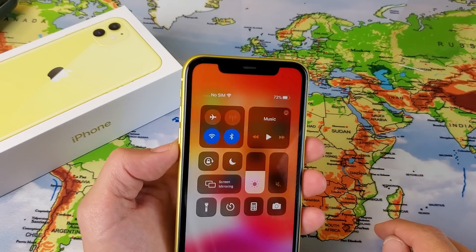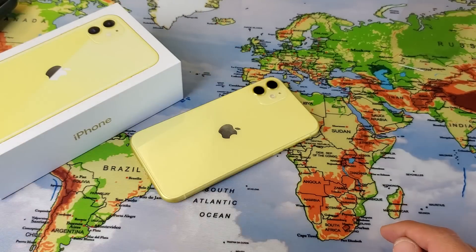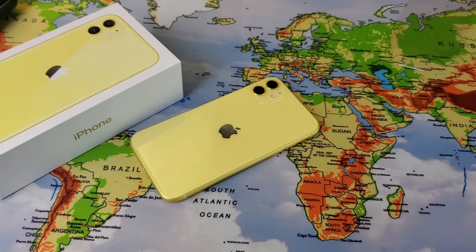Don't blame me, not sure why iPhone is doing that. Anyways, that's how you look at the actual battery percentage sign. Any questions or anything, comment below. Thanks for watching, guys. Bye.